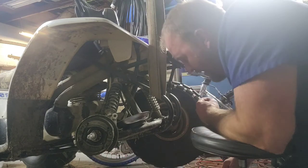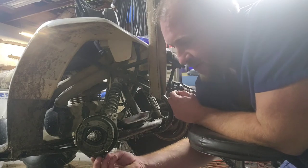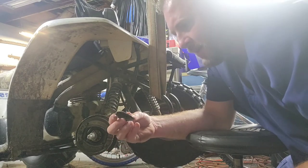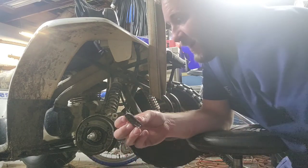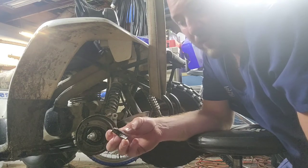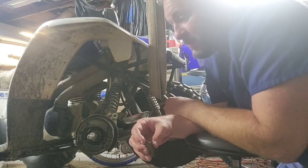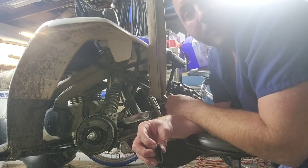Our only casualty was — in my moment of frustration — there's a little tab underneath that I tried to use as a pry point and I broke it off. I'm going to order a new part or try to weld it back on. This part is very fragile and will crack easily, so don't try to pry it. Anyway, we're going to put some new pads in and patch this up, then on to the other side and hopefully off to the trail soon. Good night, cheers.